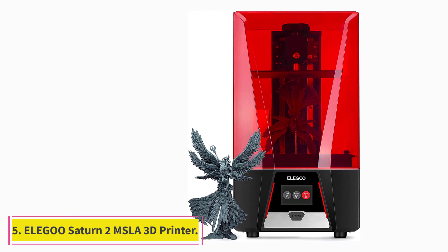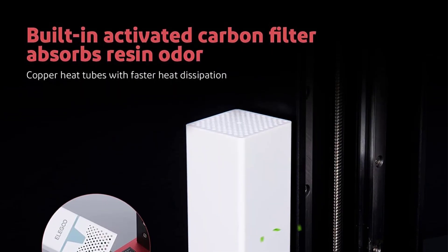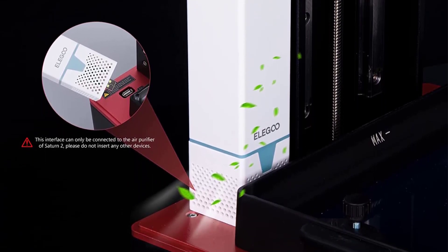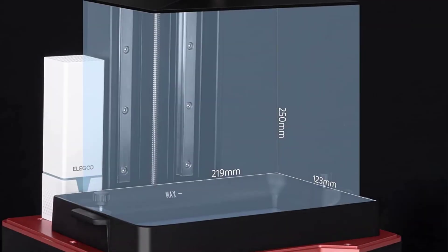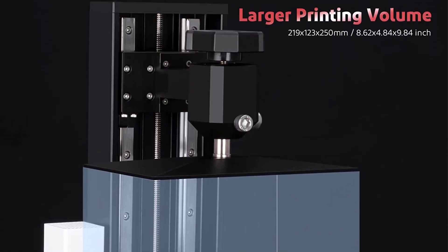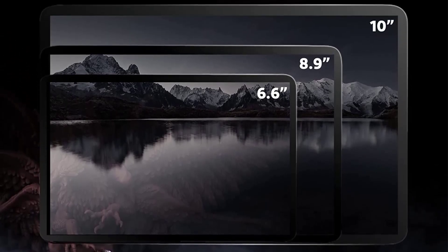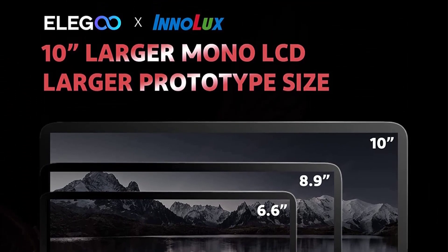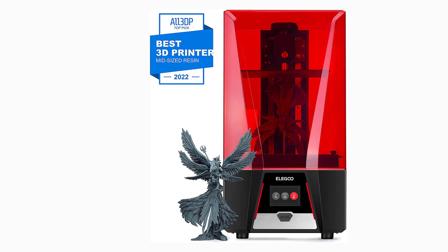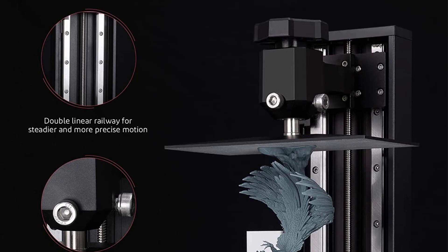At number 5: the Elegoo Saturn 2 MSLA 3D Printer. The Elegoo Saturn is a large format 4K resin 3D printer from Elegoo aimed at users who want an affordable large print volume option. With its 192x120x200mm build volume and sub-$500 price, the Saturn checks both those boxes. It comes with an 8.9-inch 4K mono LCD which outputs a 50 µm XY resolution and cures a single layer in just under 2 seconds.